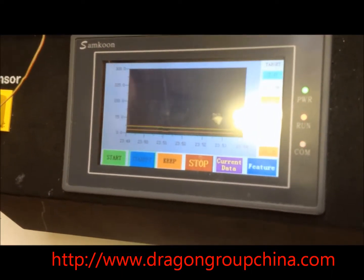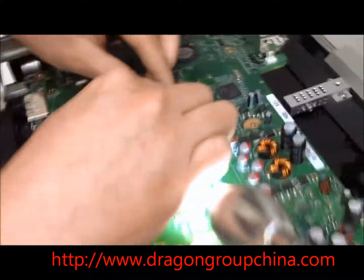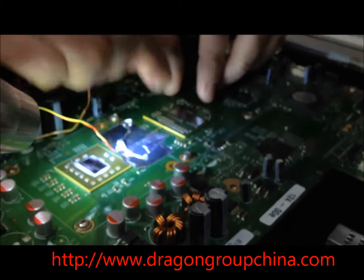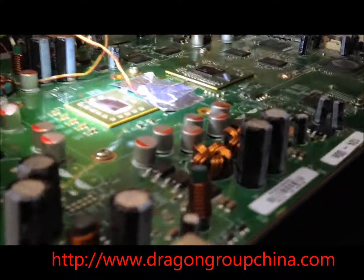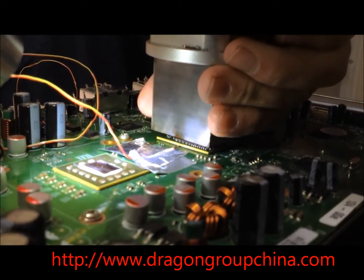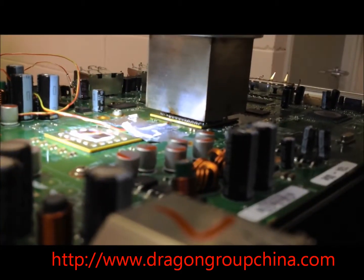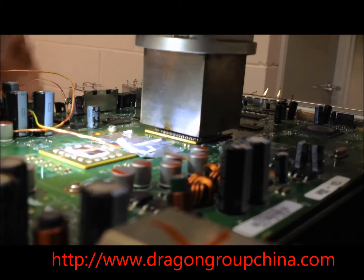I'll just give it a whirl, put a chip on — an Xbox chip. The first slope is just a gentle warm up on the top, it doesn't really impact much on the process. At the start of the profile it's just the bottom heater doing most of the work.